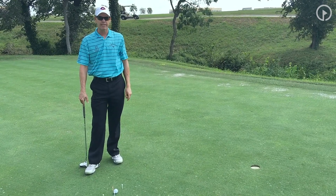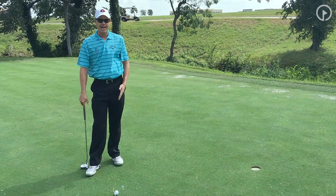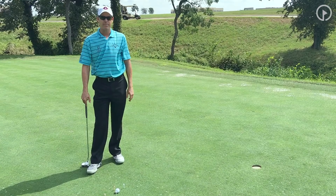Speed plays a little bit less of a role in some of the shorter putts. So what I'm going to teach you with this drill — it's called the 4T drill — is how to master your putter face and the path of your putter.